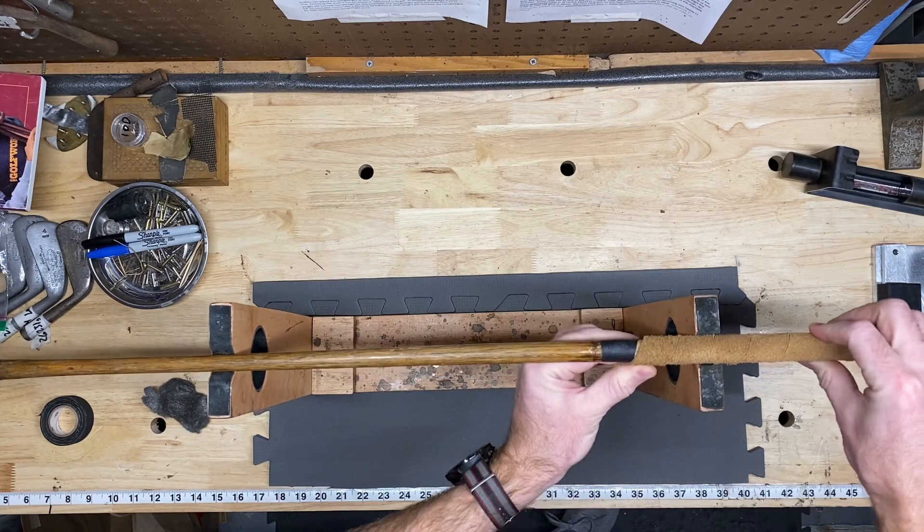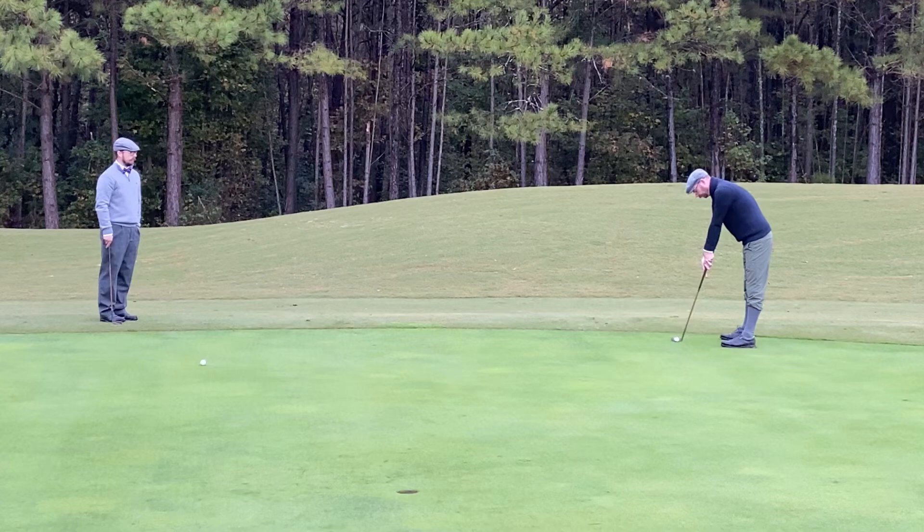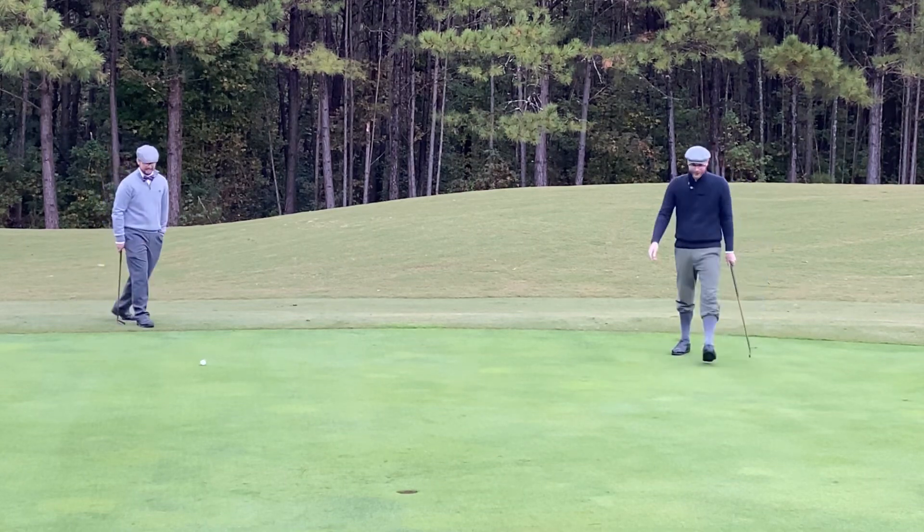You'll find DIY videos with restoration and repair tips so you can fix that wall hanger and experience golf the way it was meant to be played. Above all, you'll find someone passionate about the history of this game. I can't teach you how to be a scratch golfer, but I can show you how to have a lot more fun trying.